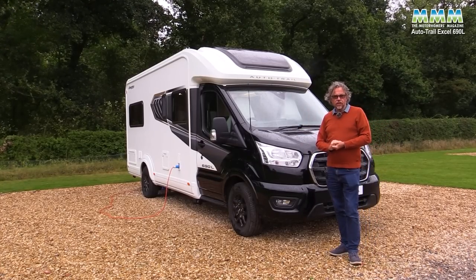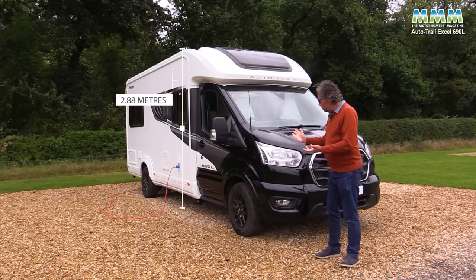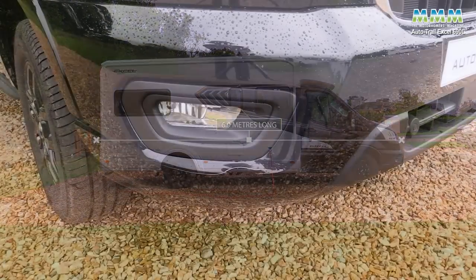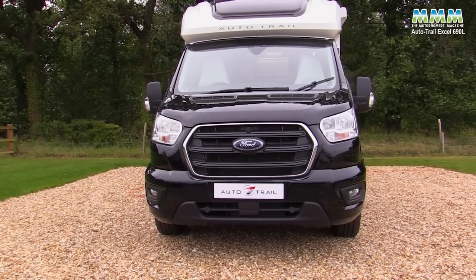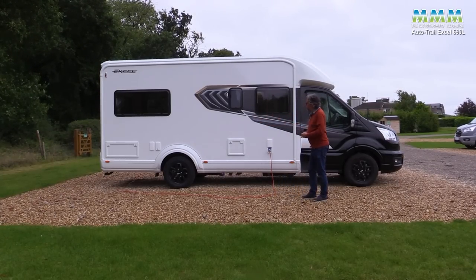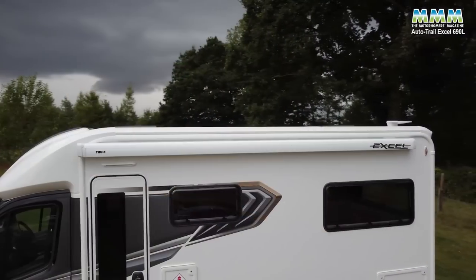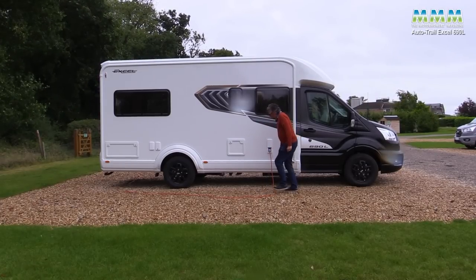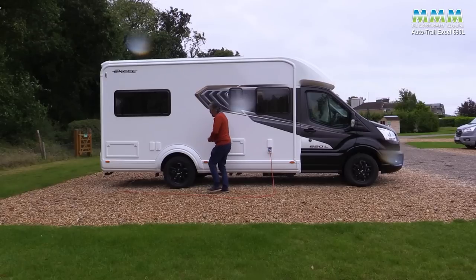Width is 2.24 metres, overall height 2.88 metres, and overall length, being a 690, is 6.9 metres. The front fog lights, colour-keyed bumper and other bits are in the optional driver's pack. The styling - the new over-cab pod, new graphics, polyvision windows, new skirts with the groove in the rear wheel arch moulding - it's an all-new design from AutoTrail for 2024.